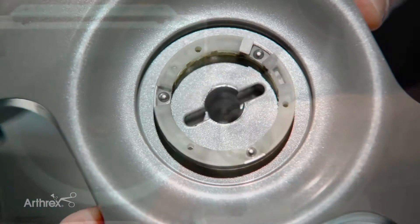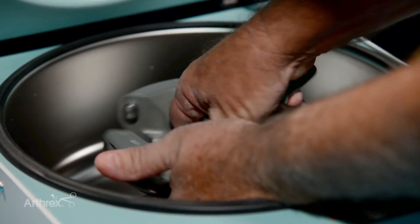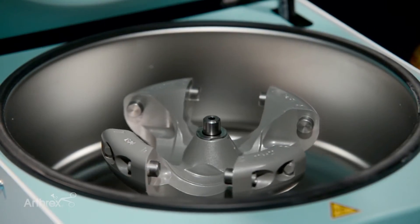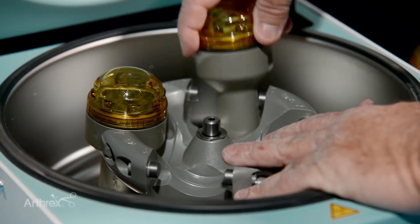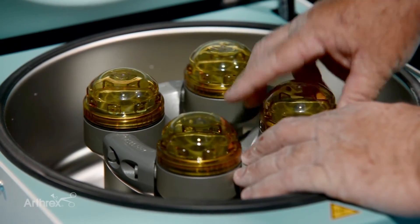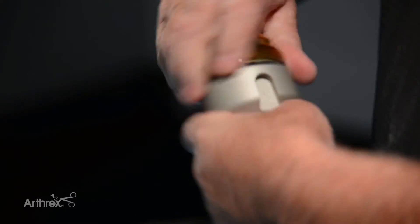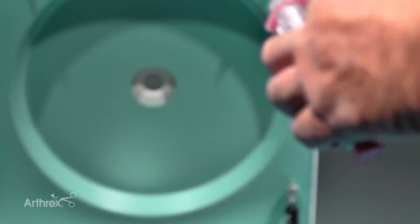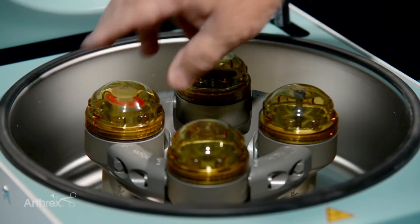We want to have this interface inside so that it fits properly. Then we introduce the buckets for the ACP — they're a swing-out rotor. It's four buckets depending on how many samples of ACP you have. If it's an odd number you're always going to have to counterbalance. In this case we have just one sample, so we take one of the buckets and put the counterbalance inside, put your product in the other swing-out, and set it to 1,300 RPMs for five minutes.